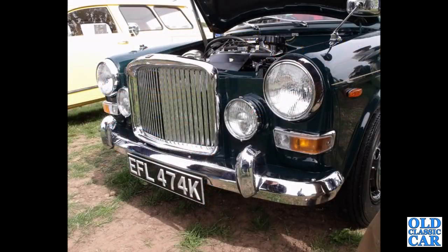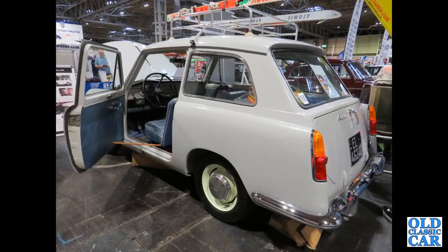Another one of the ADO 16s — a little VDP 1300, K reg car from 1971. Left-hand drive, French-registered Mark 1 A40 is next — that was this year at the NEC Classic Car Show. Great example in all-over Farina Grey, just like mine.